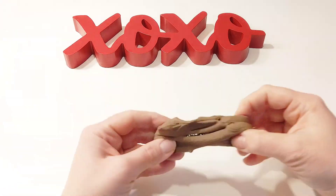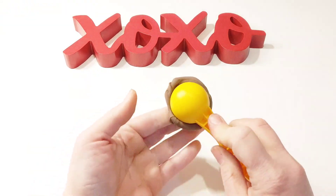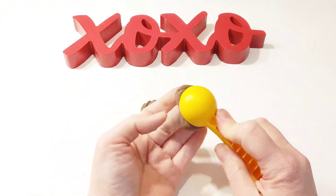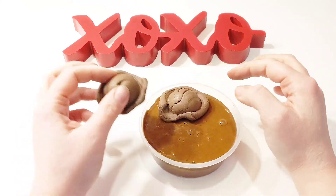With the last of our chocolate Model Magic, we're adding a little black food coloring to darken it up for dark chocolate ice cream. Then we're making two scoops of ice cream with our ice cream scooper. Remember to let some of the clay smush out around the edges of the scooper.